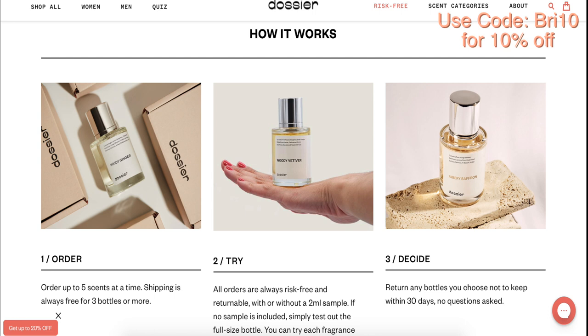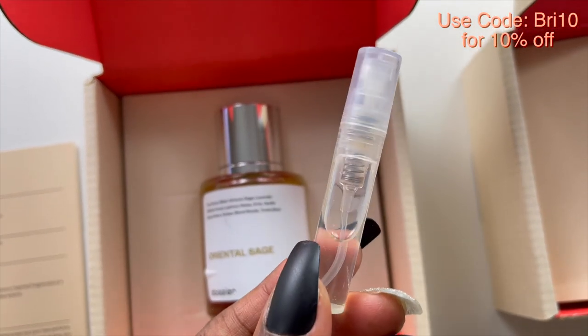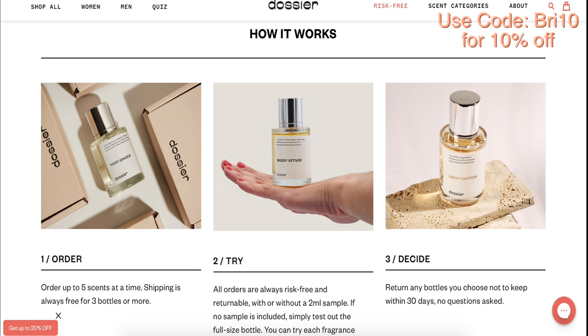Trying Dossier is absolutely risk-free. You can try out five scents or more at a time, and shipping is always free for up to at least three fragrances. You try the fragrance once you receive it — in the first box I got a little sample so you can use those or just sample the full bottle. You have up to 30 days to return the fragrance if you don't like it or if it's not similar enough to the iconic fragrances you love. You can return the Dossier perfume up to 30 days, no questions asked. Don't forget to use my code BREETEN for 10% off — available for one month after this video is posted.